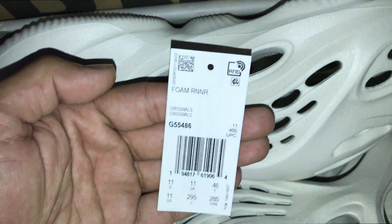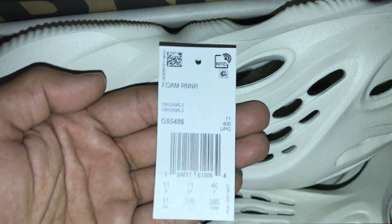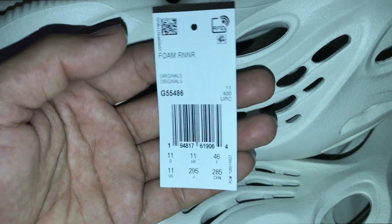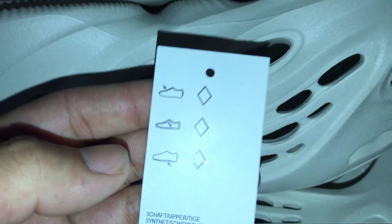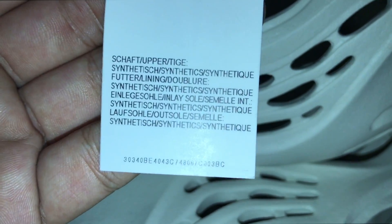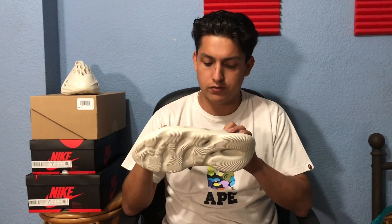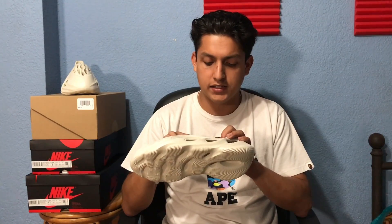The Foam Runners also came with this tag — it says 'Foam Runner Original,' size 11, with a barcode. On the back there's additional info for legit checking. When it comes to branding on the shoes, the only Adidas branding is on the inside. It also says 'Foam Runner,' the size, and 'Made in USA' — other than that there's really no branding, which gives it a minimalistic look.